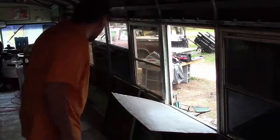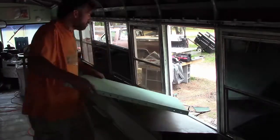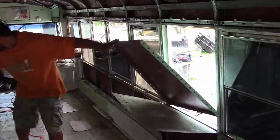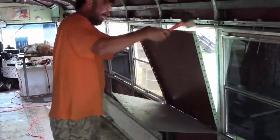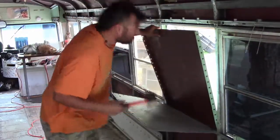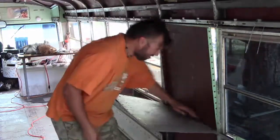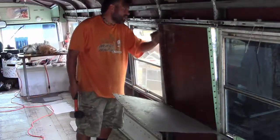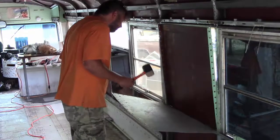Alright, well, I guess this is the moment of truth. I hope this thing ain't too big. Alright, almost there — looks like I need a little bit of a chisel.